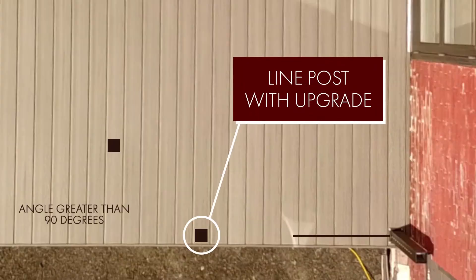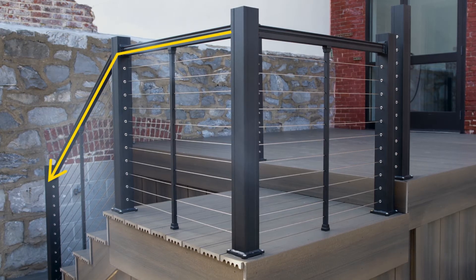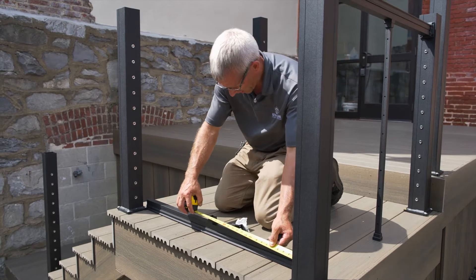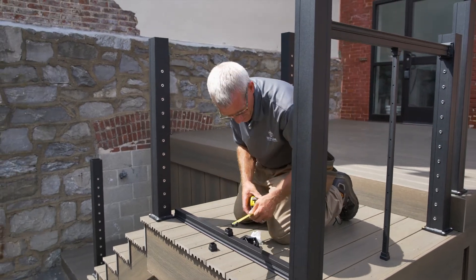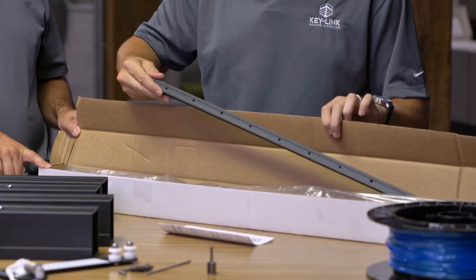If you want to take your cable off in a new horizontal direction but at an angle greater than 90 degrees or down the stairs, the line post with upgrade is your transition post and what you should order. Any section that is more than 36 inches in length requires one of the intermediate balusters that come with the railing section.